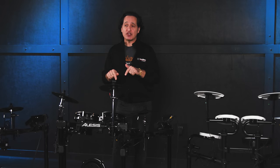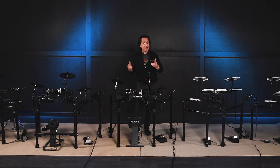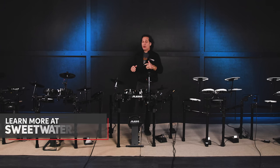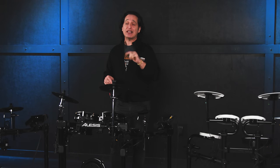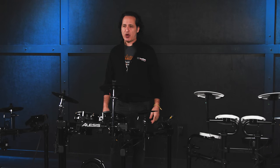If you want more information about any of these kits, make sure you click on the links in the description below and go to Sweetwater.com where you can get more information on not only these kits, but on every electronic kit we sell here at Sweetwater. One of the very best ways to get details about anything we sell here is to reach out to your Sweetwater sales engineer — they are experts and will help you find exactly what you need for your specific situation.